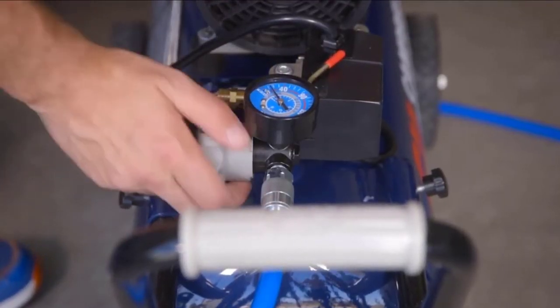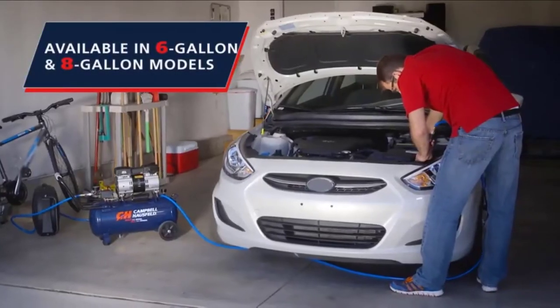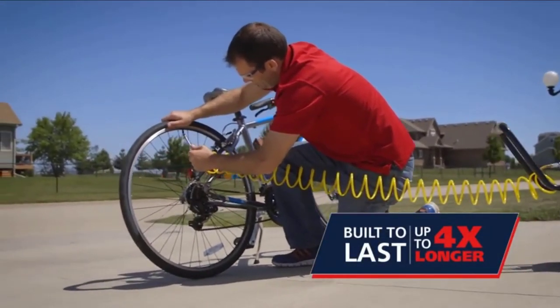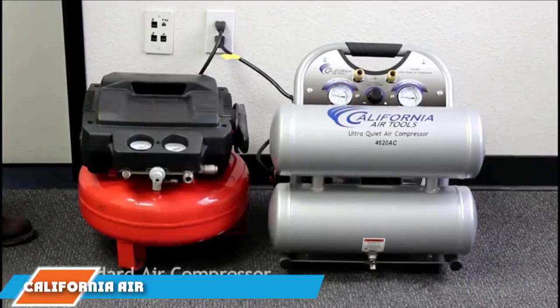It can reach pressures up to 135 PSI, which is enough to power larger tools like nailers and staplers, while still being precise enough for finer detail work. It's well-suited for indoor use, making it a smart choice for dedicated home craftsmen as well as professional contractors.